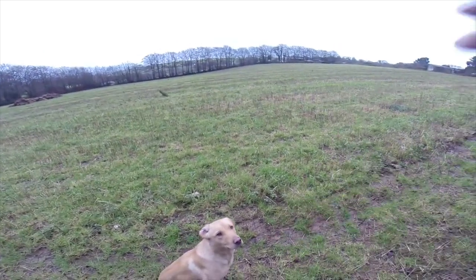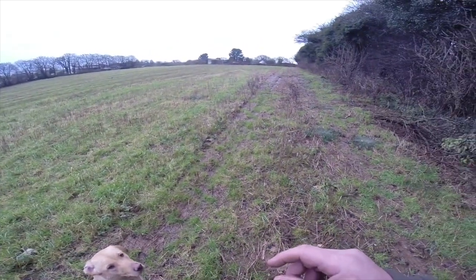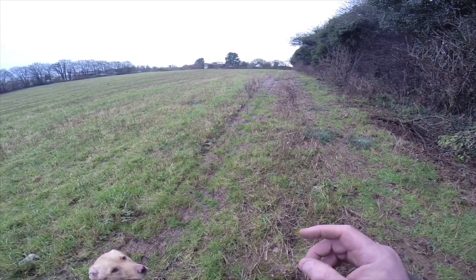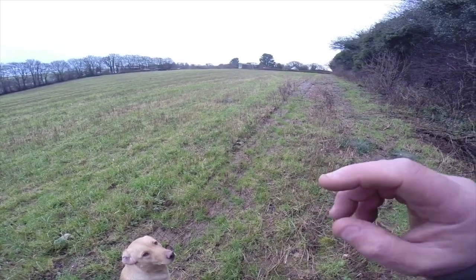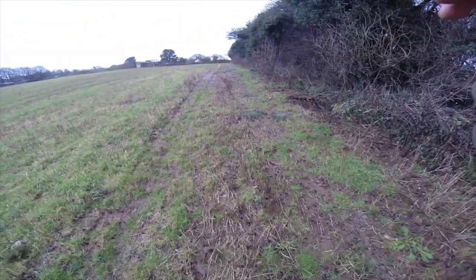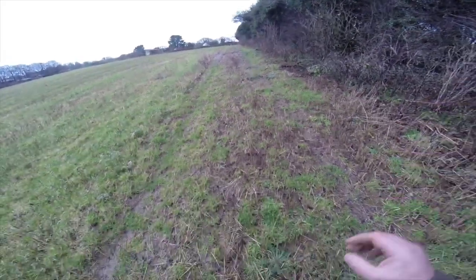Here we have the full length of a six-acre field, and we've got the hedgerow where there's been rabbits, pheasants, and everything coming out this morning, so there's a lot of scent. I just wanted to take no notice of that and go for the retrieve — do the full length of the field, not drop his head, lift his head, and get out to that bird.